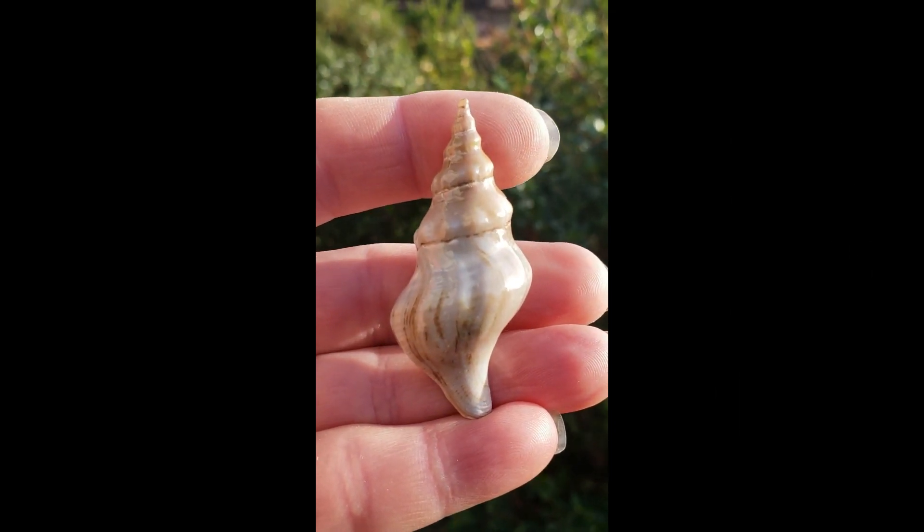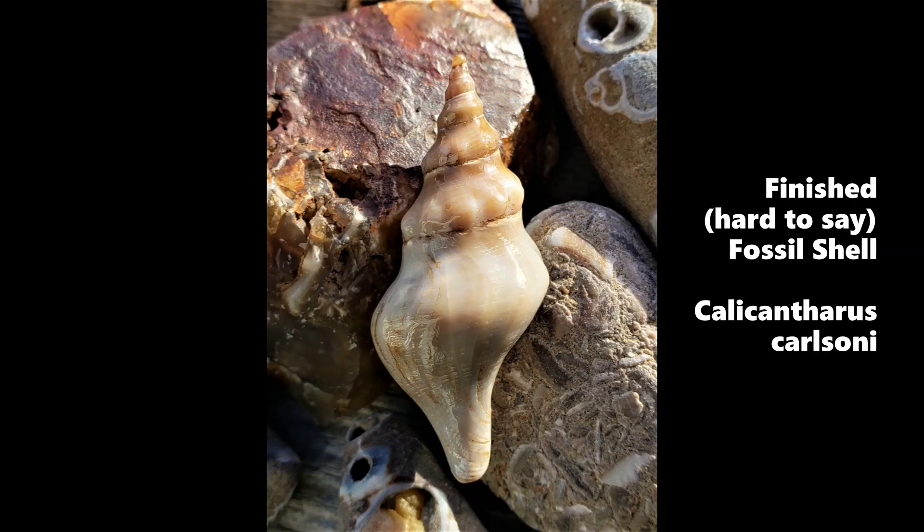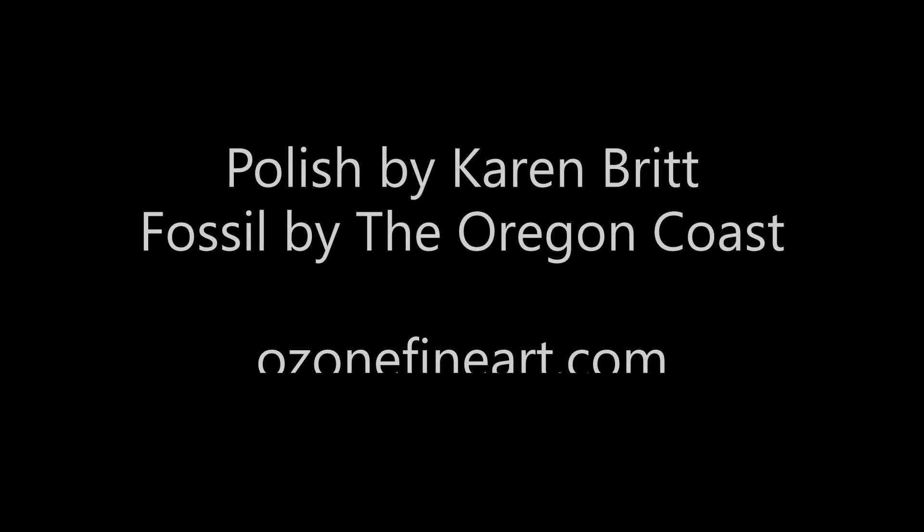Feel free to share this video, like and subscribe, check out Ozonefineart.com for more, and let me know if you'd like to see more videos like this. I'll leave a tool list in the comments, and if you have questions, feel free to leave them and I'll answer them as promptly as I can. Cheers and happy creating!